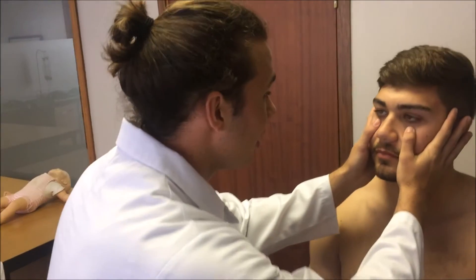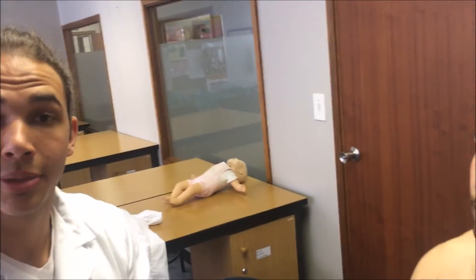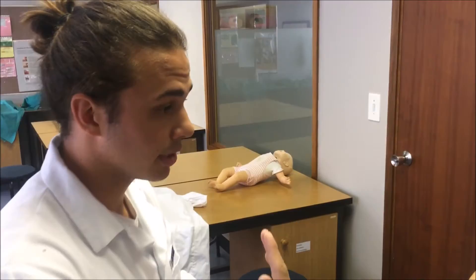First we look at the sclera. It is a nice pale colour, so therefore we have no signs of jaundice. Then we look at the conjunctiva. Conjunctiva are a nice pale colour, therefore we can rule out anaemia. Now we move on to the mouth. The lips are a nice pinkish colour, therefore we can rule out central cyanosis.